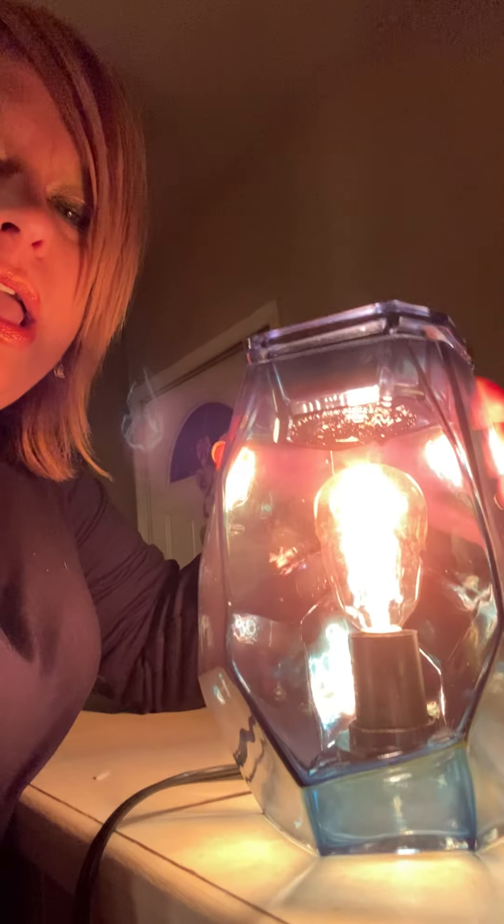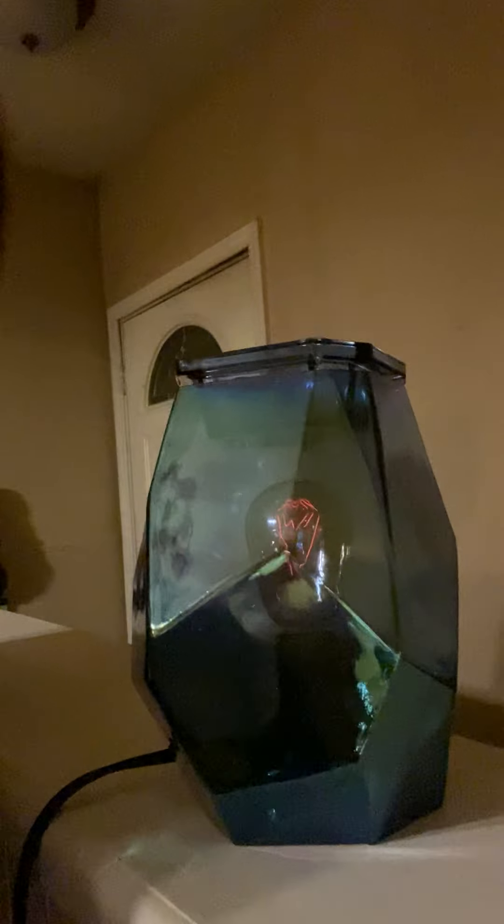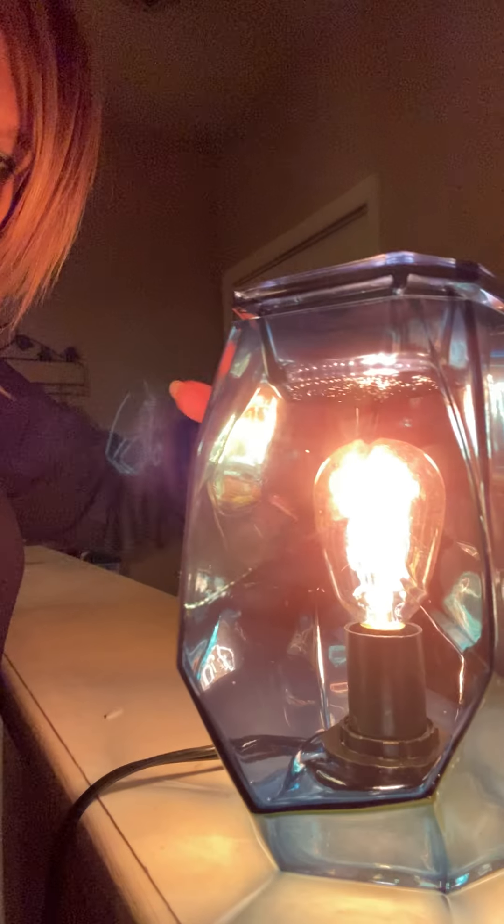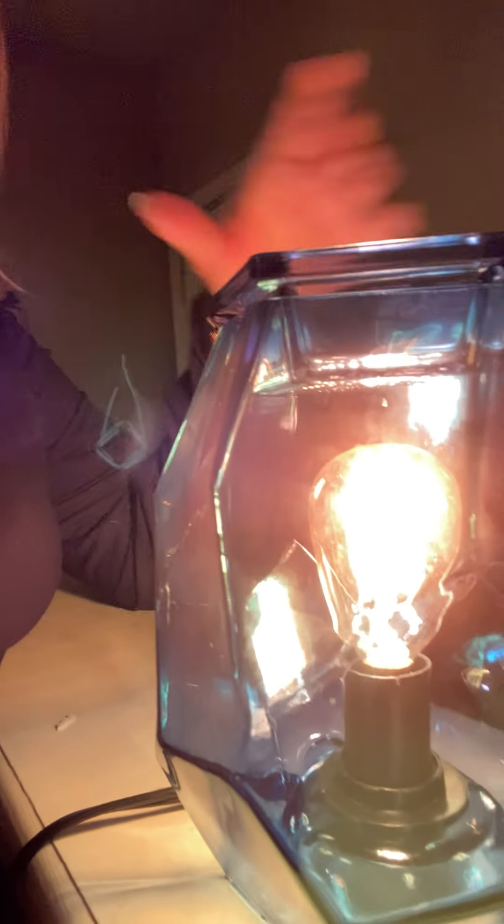Even if you don't have this lit, I think it looks absolutely amazing. It's one of those pieces that will stand out even if it's not lit, it's still going to look absolutely amazing. And lit — it does look like ice, it definitely looks crystal-y. I can't wait to put this out. Not sparkly, not glittery, but I love the lines on it.